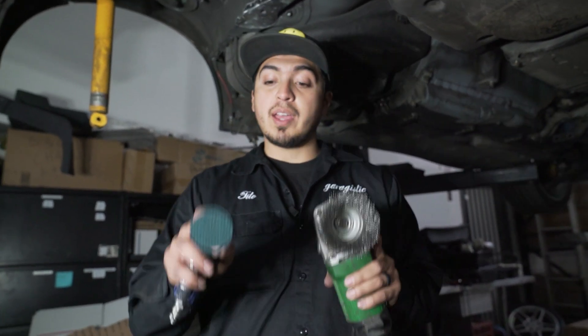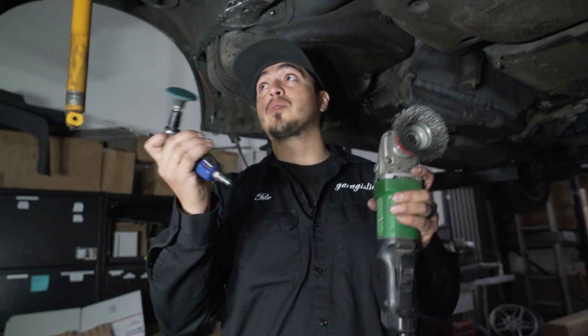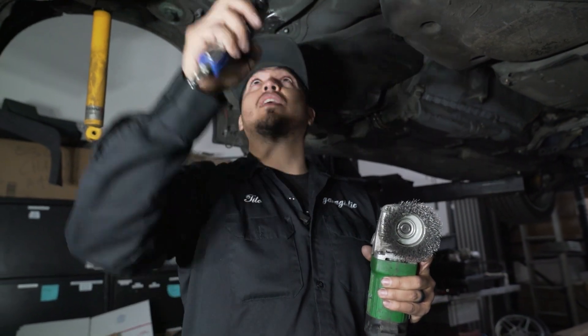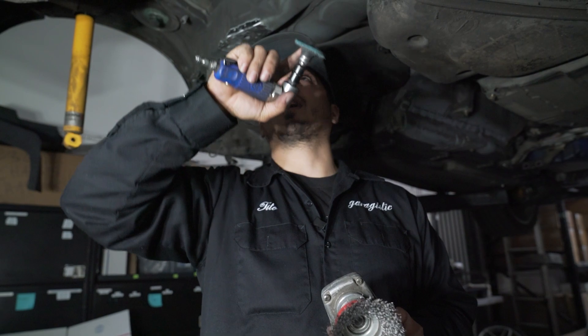Now I'm going to show you the tools I recommend to prep the whole chassis. You're going to need a wire wheel and a scotch brite pad on an angle grinder — this will do the majority of the work. The wire wheel knocks off a lot of the big gunk, and then the scotch brite polishes it down to bare metal. You don't want to use sandpaper that grinds away the metal — you just want to expose the bare metal without shaving anything off or making it thinner.